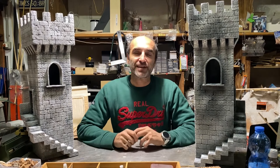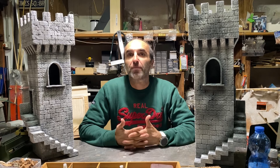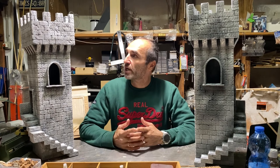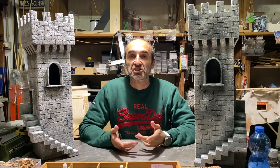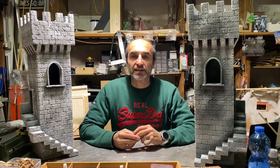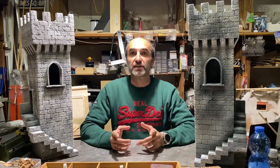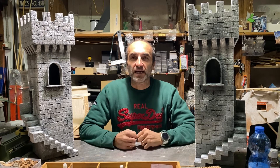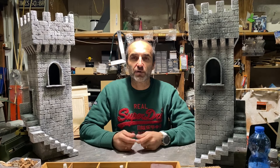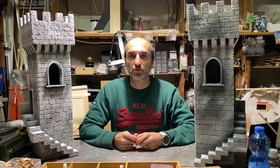Eccoci, siamo arrivati alla fine di questo video tutorial. Come vedete, ho qua le mie due torri terminate. Spero che il video vi sia piaciuto e che i passaggi spiegati siano abbastanza semplici. Vi ricordo di attivare la campanella per essere avvisati sui nuovi video, iscrivervi se non l'avete fatto, e lasciare un bel like se vi è piaciuto. Scrivetemi pure nei messaggi qui sotto. Al prossimo video tutorial!